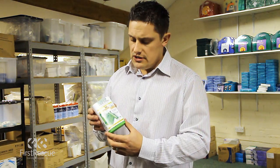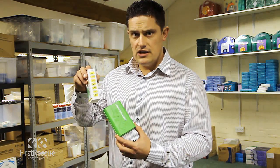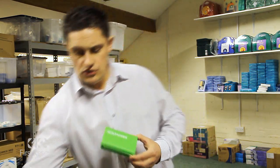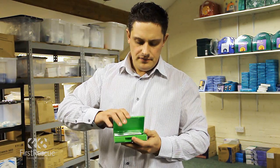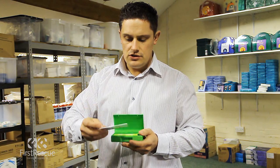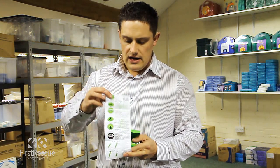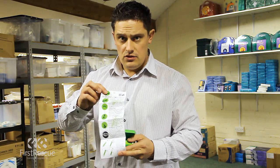We take the product out of the sleeve — there is some information on the sleeve as well as to what it can be used on. We open the box and inside we find the actual instructions for use, which give information on how to use the product and what it can be used on.